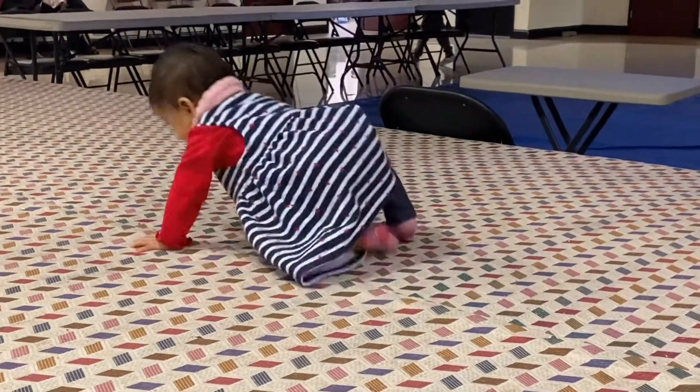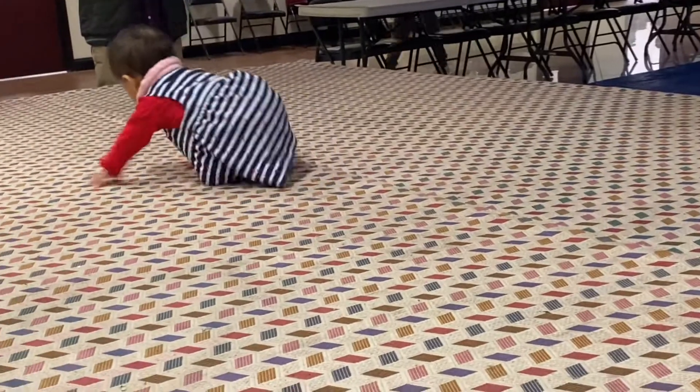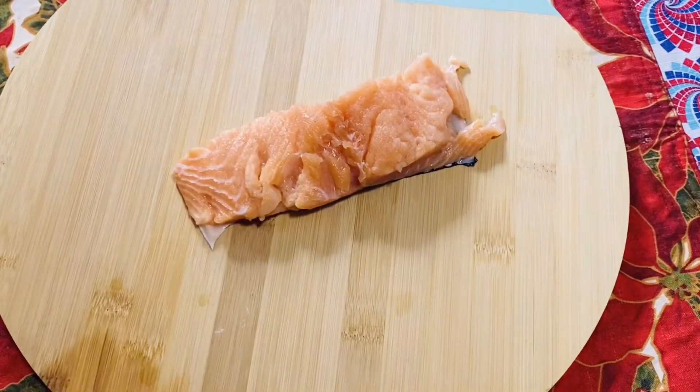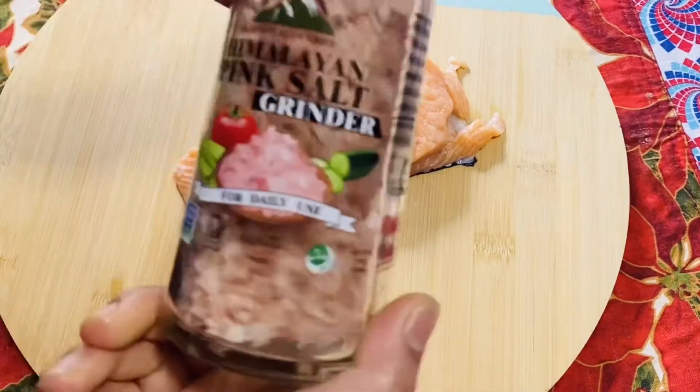Assalamualaikum, hope everyone is well. By Allah's grace we are well. Today I have come with salmon fish — a very good and tasty salmon fish.